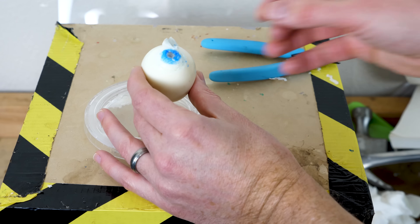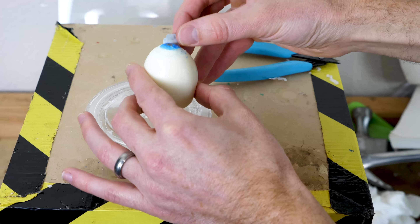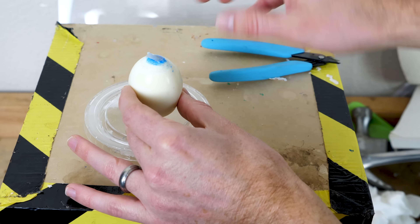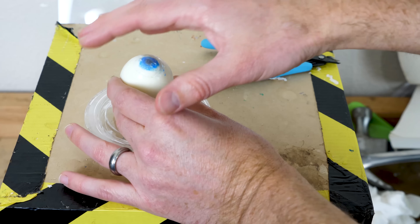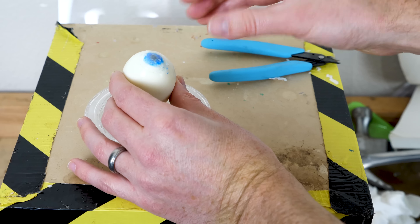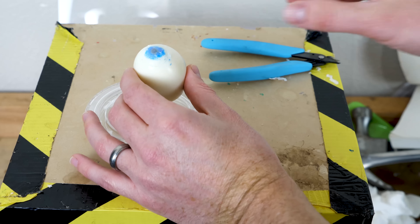That only takes a few seconds. Then the surgeon gently puts down the corneal flap and smooths it down. Your eye begins to heal on its own, and that flap will reseal within about six hours. The flap seals down and basically has a natural bandaid on it to start healing your eye.